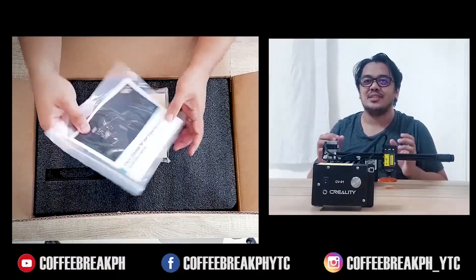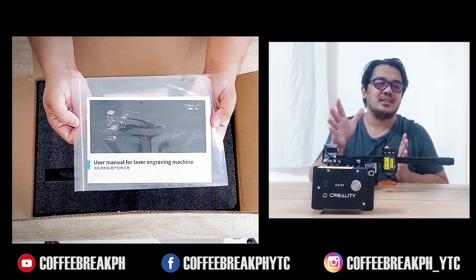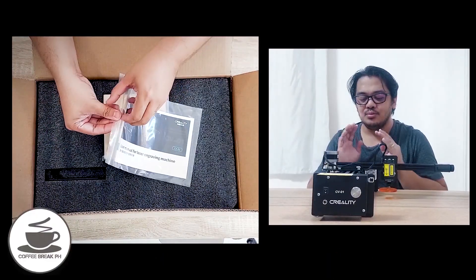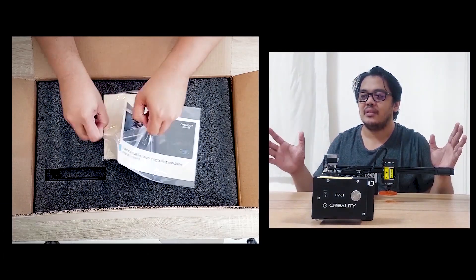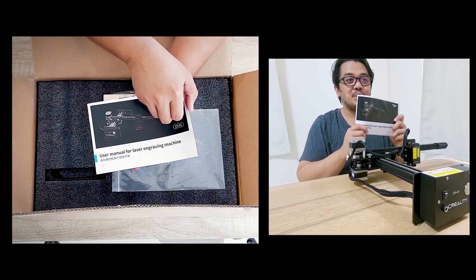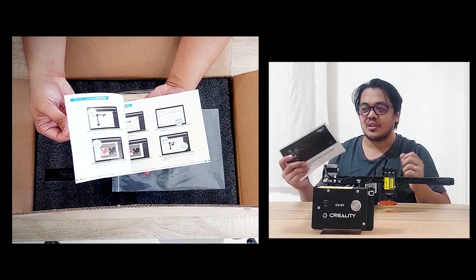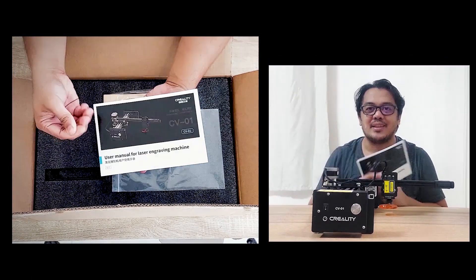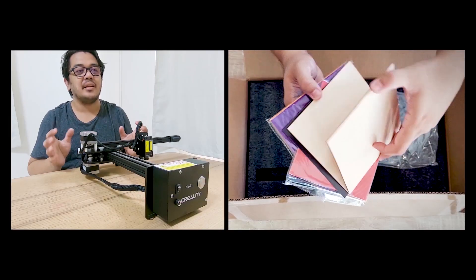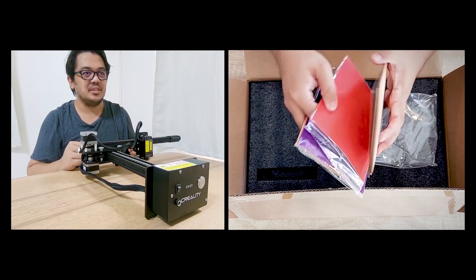Like other devices and gadgets, the first thing you will find when you unbox it is the manual. If you have no idea how to do laser engraving or 3D printing or whatsoever, I highly suggest you read the manual. It has all the precautions and instructions on how to use this item. Next thing you will see is a sealed plastic of all the different materials that you can use with this laser engraver.